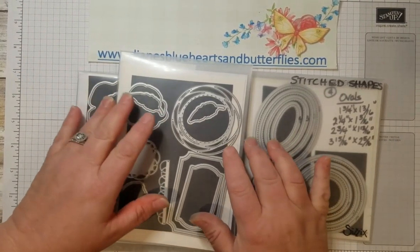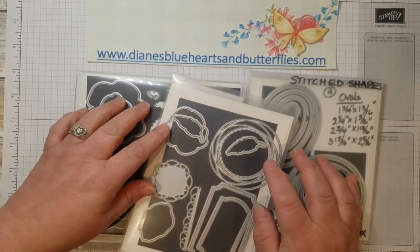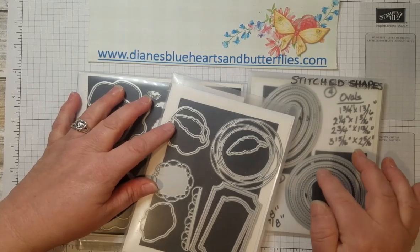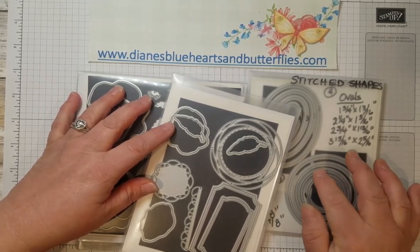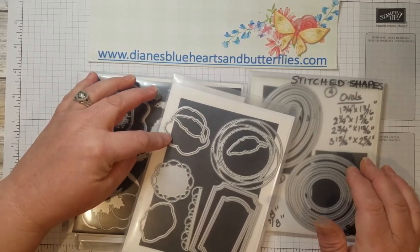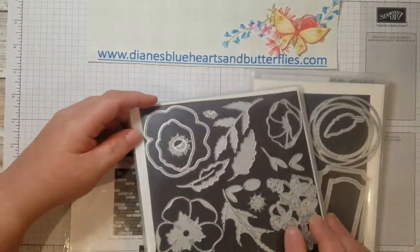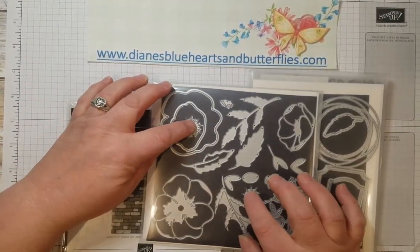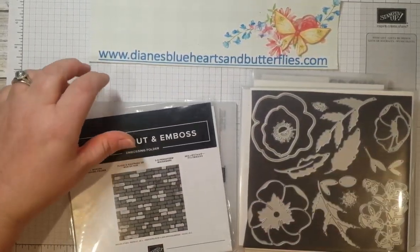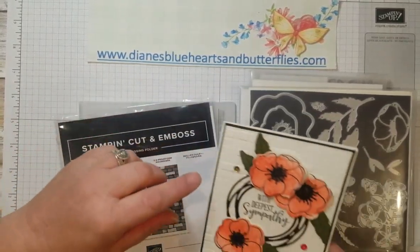The dies I used were the Stitched Shapes — the third from the largest — which fits inside the swirly label from the Painted Labels dies. I cut the swirly label in black and the stitched circle in white. I also used the die for cutting out the flower and the leaves from the Poppy Moments dies. I used the centers for the flowers and cut those out in Basic Black.